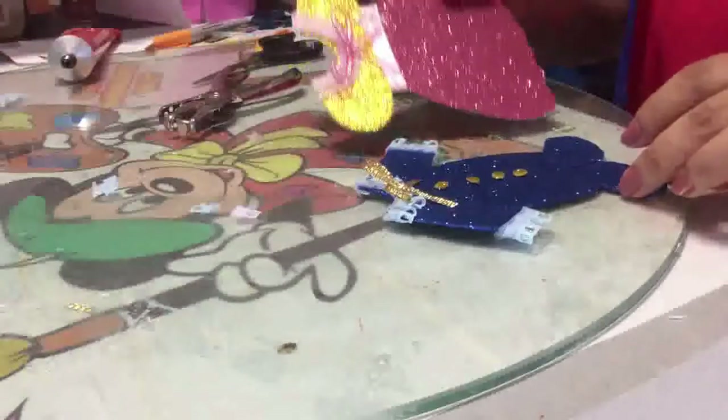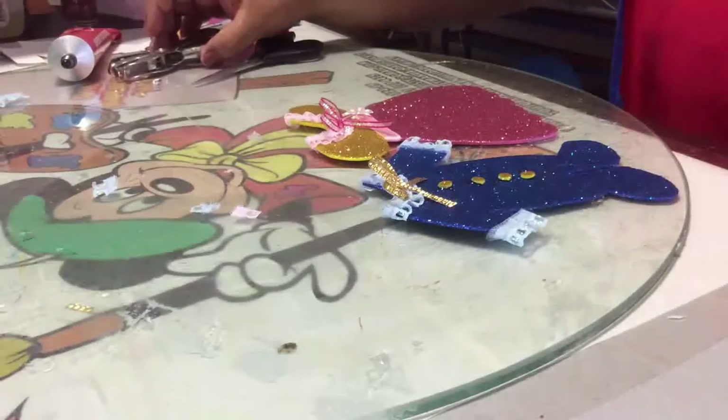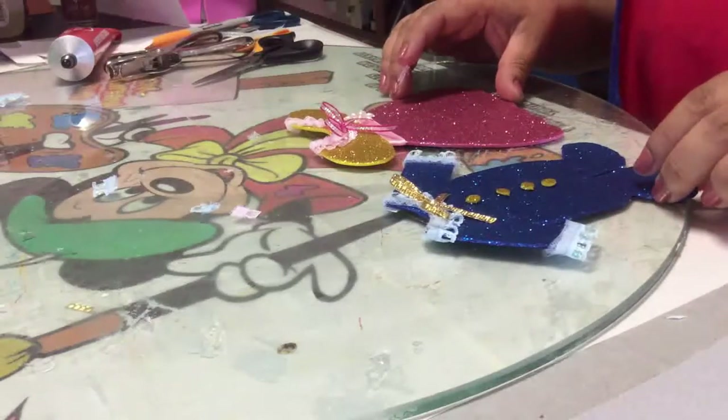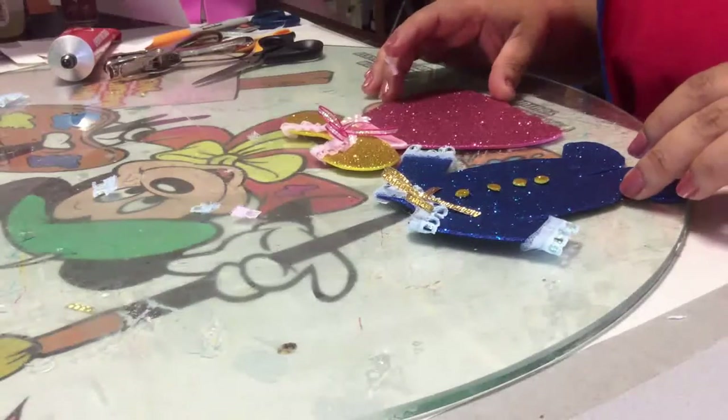Espero esta manualidad te haya gustado. No olvides darle dedito arriba y compartir con tus amistades. Un fuerte abrazo y hasta la próxima. Seguimos trabajando en los recuerditos para baby shower.